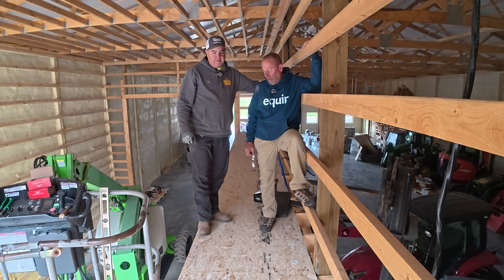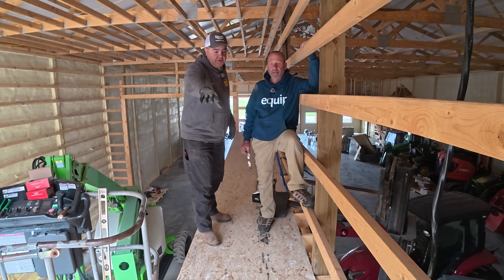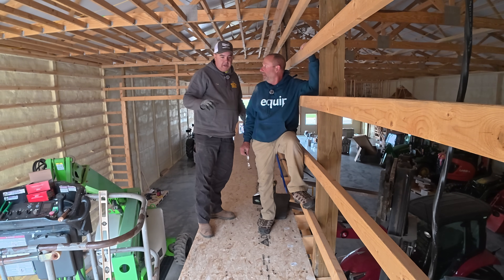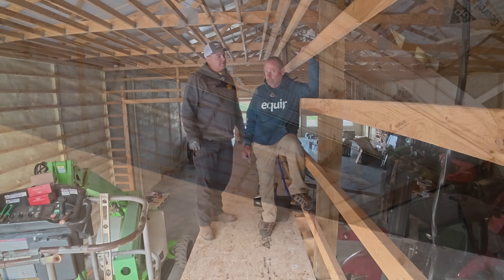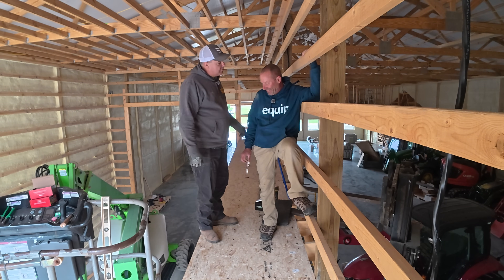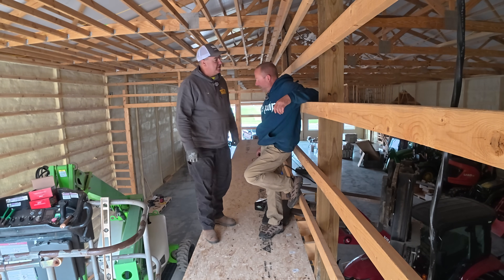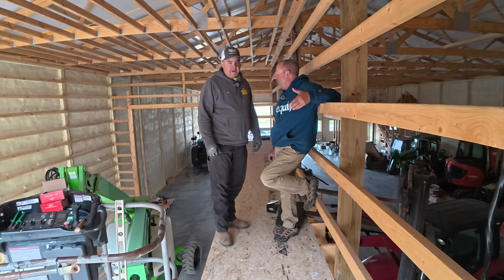This is going to hold close to 1,000 pounds out here, and then right here at the end there's going to be the furnace. I accounted for all those weights in the calculations, plus a couple of 300-pounders up here at the same time. I was saying there could potentially be a couple of large guys up here bouncing around working on something. You doubled that LVL over what your best information said was needed — so you know you're well covered.